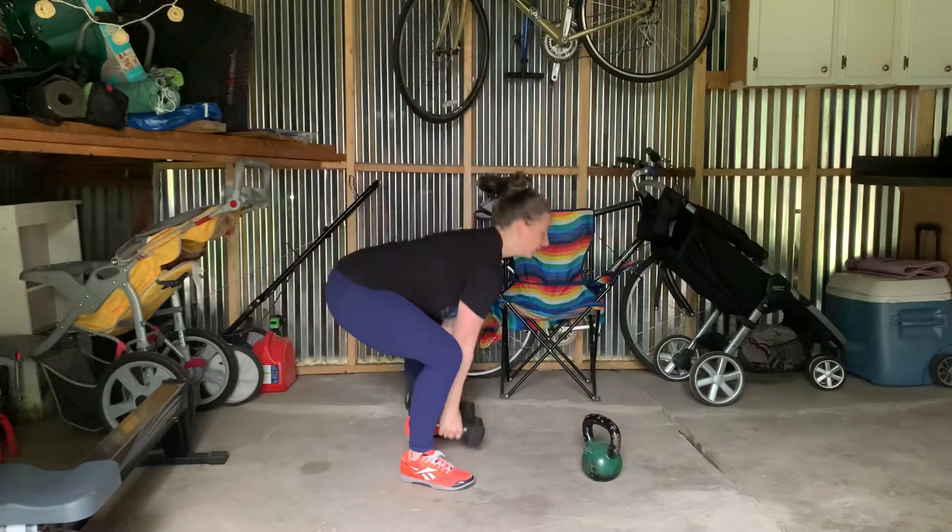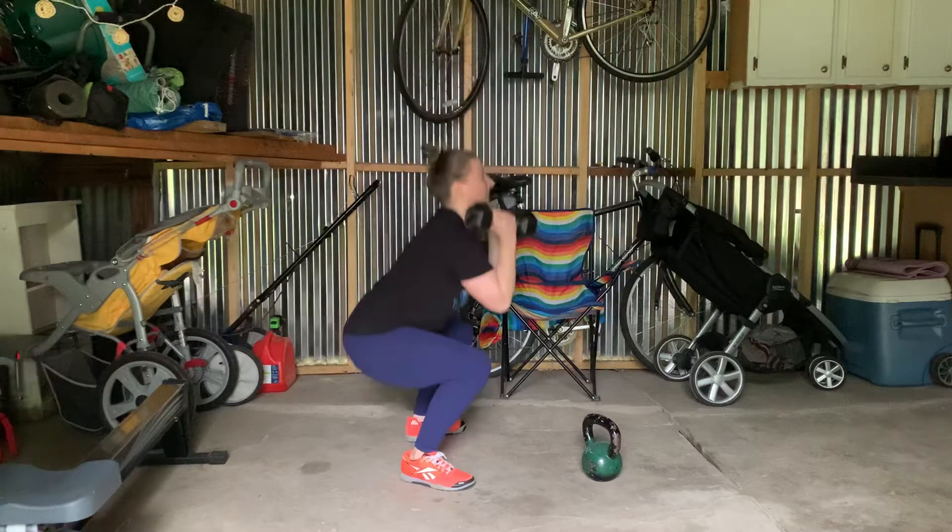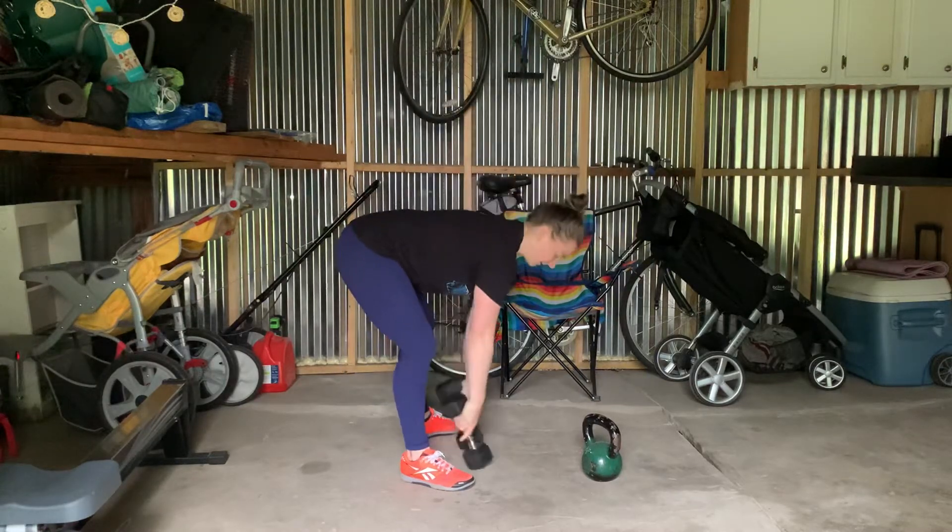With two dumbbells, I would hold it in the middle — hike it up and then back down, touch the ground, just like that.